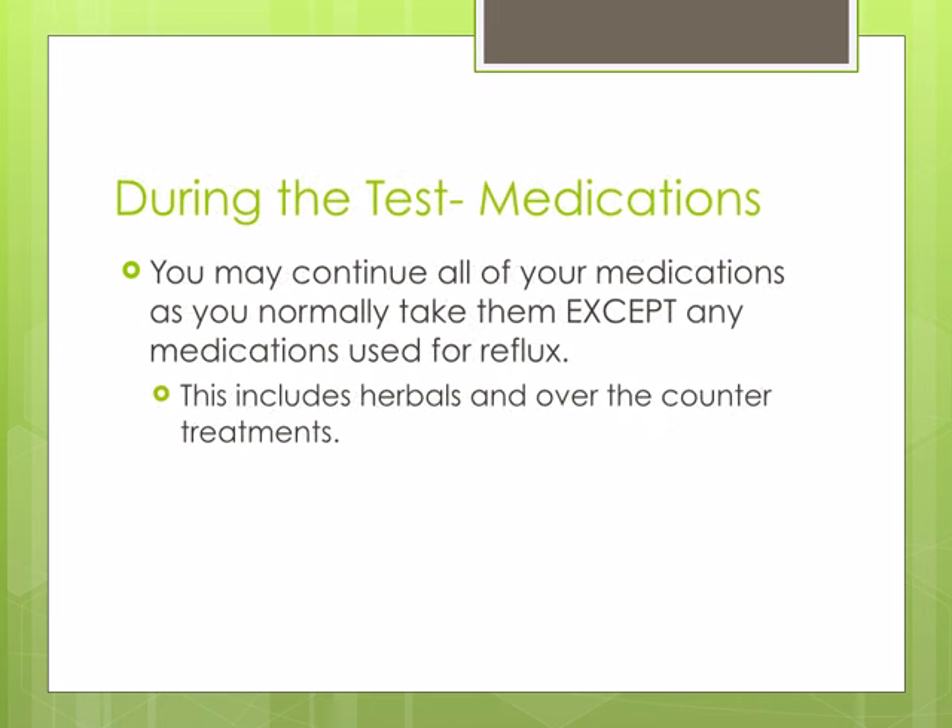You may continue all of your usual medications except any medication, herbal, or home remedy for reflux or heartburn.